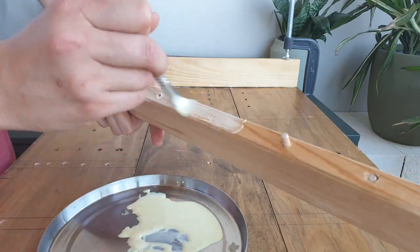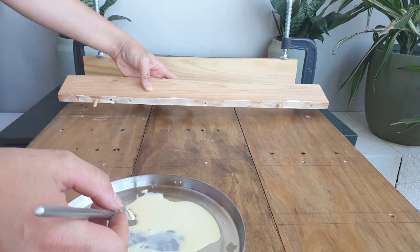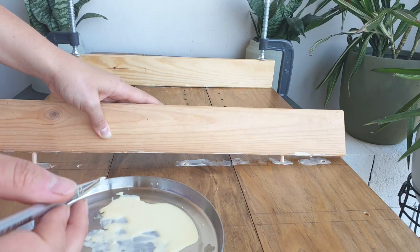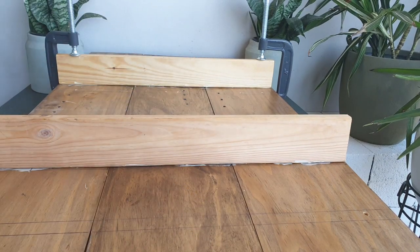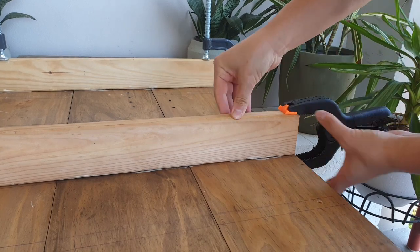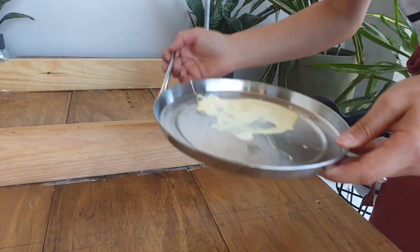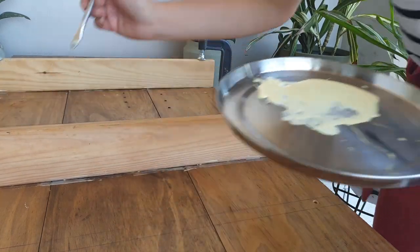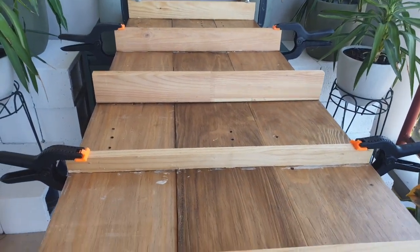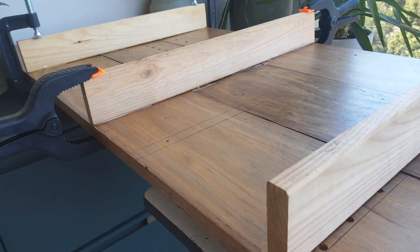I poured the wood glue onto the tray as it makes it easier for me to brush on the glue in between all the holes. Once I applied all the glue to the back of the ledge and onto the board, I used the clamps to make sure that they would then hold together.